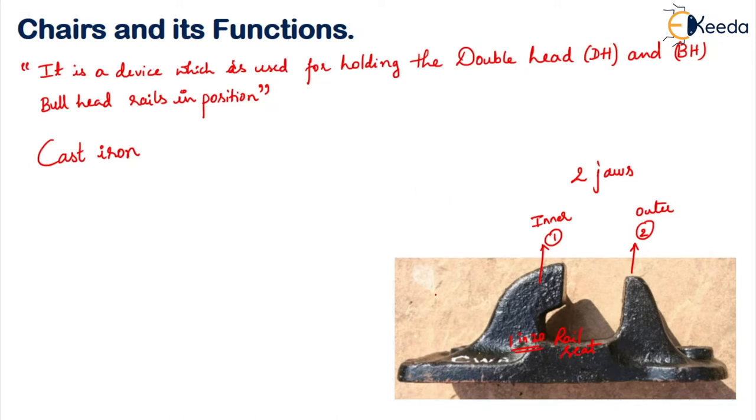This cast iron chair will weigh around 20.4 kg. Normally there are two types of cast iron rail chairs commonly used in practice: one is with the wooden key and the other one is with the steward's key, which I will explain in detail when I discuss keys.